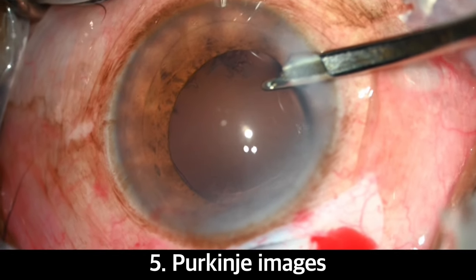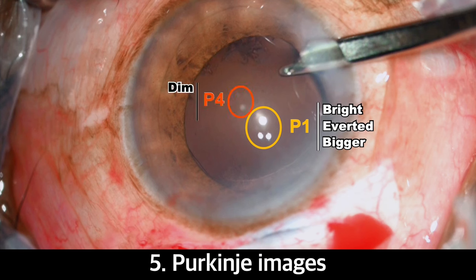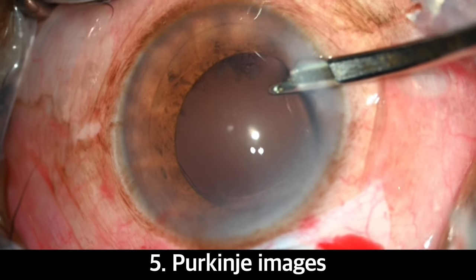Here you can see the first Purkinje image, which is bright, everted, and bigger, formed on the anterior surface of the cornea. And the fourth Purkinje image, which is dim, inverted, and smaller, is formed on the surface of the posterior capsule. This sign confirms the intact posterior capsule.